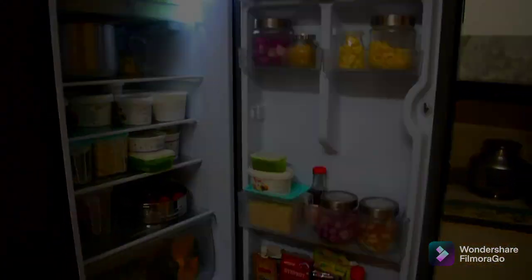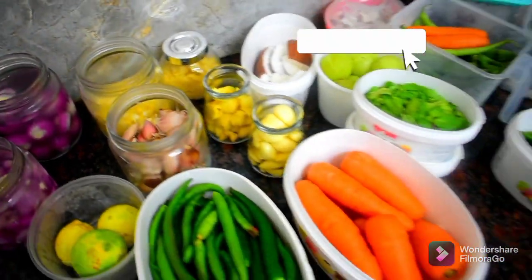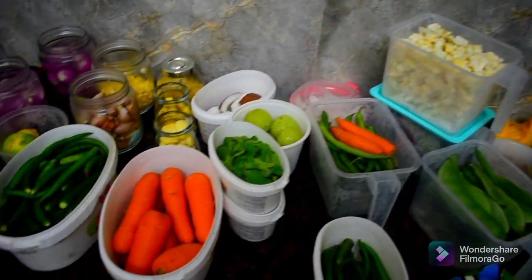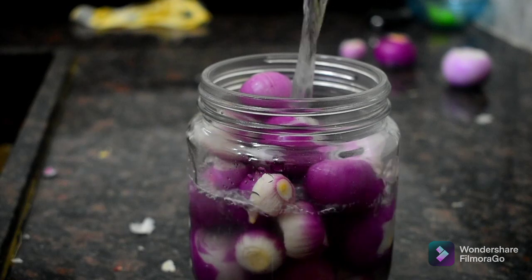Hello everyone, welcome back to my channel, My Dream Kitchen. Today we are doing some adjustments in my dream kitchen. In this channel we have a vegetable preparation for 1 week and 15 days, and we are ready to prepare for the cooking.